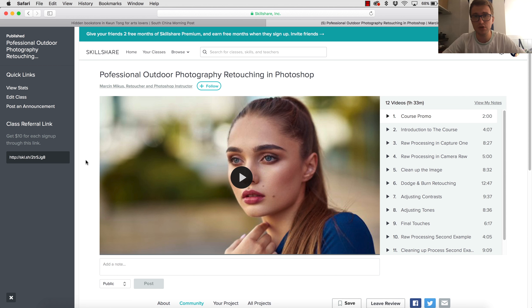After these two months you have to pay, but of course you can remove your account and you won't be charged at all. So I'm giving you an opportunity — for two months you can join for free and watch my class as many times as you want, and you can watch many of my other classes also for free for the period of two months. I think it's a pretty good deal.